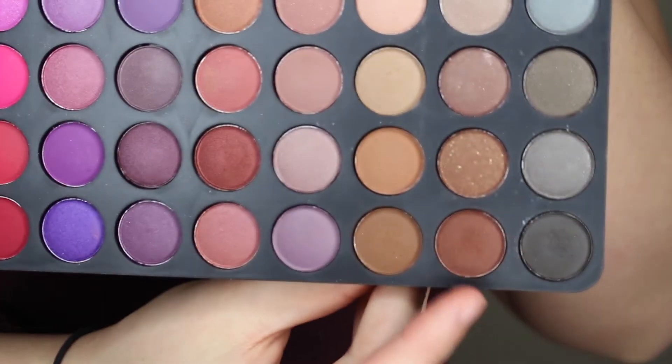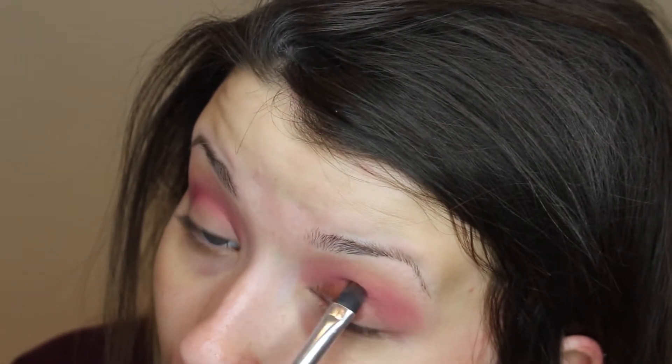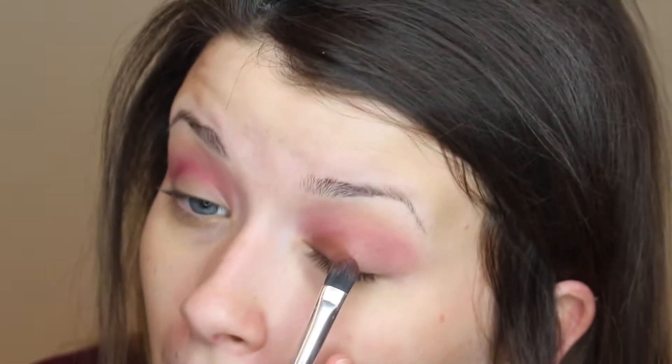Next we're going to go in with this dark brown shade — any dark brown will work. Did I forget to mention that this palette costs like $15? I'll make sure I list it below. With that brown shade we're going to pack that all over our lid, and this is just going to help us blend everything easier.